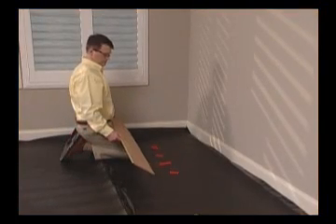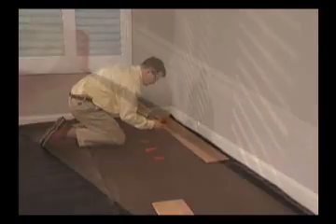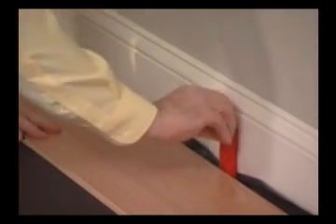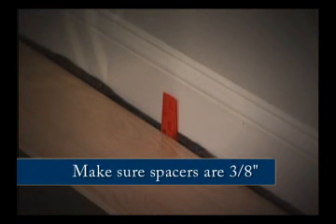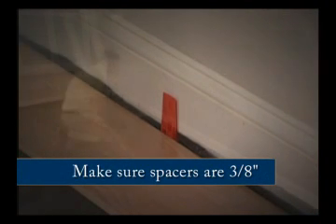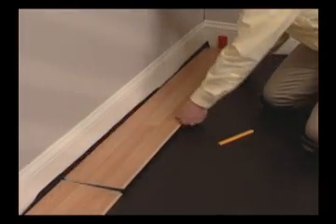Start by laying the first plank with the tongue toward the wall and the groove away from the wall. Place 3/8 inch spacers between the walls and the edges of the planks. This is very important — make sure they are 3/8 of an inch. Lay down the remaining planks that will make up the first row. Do not connect at this time.